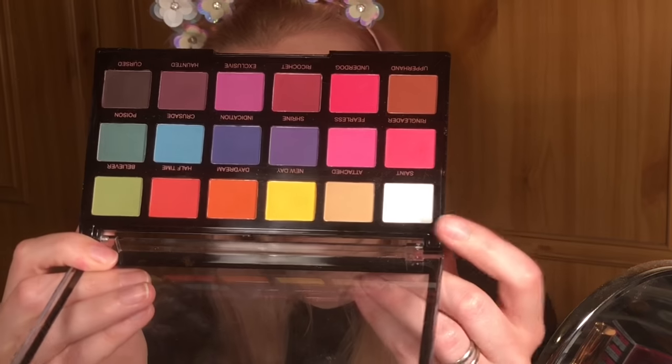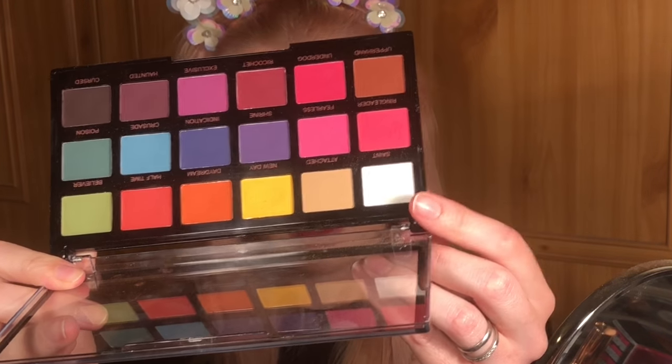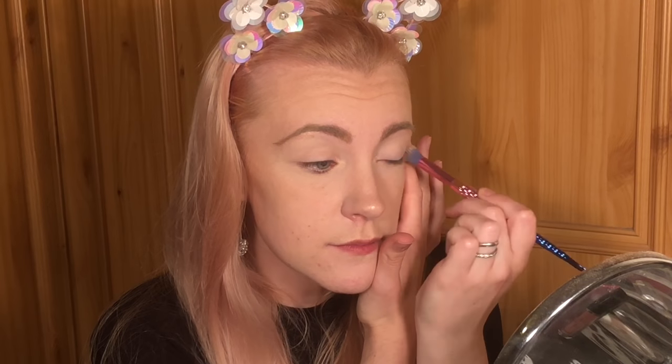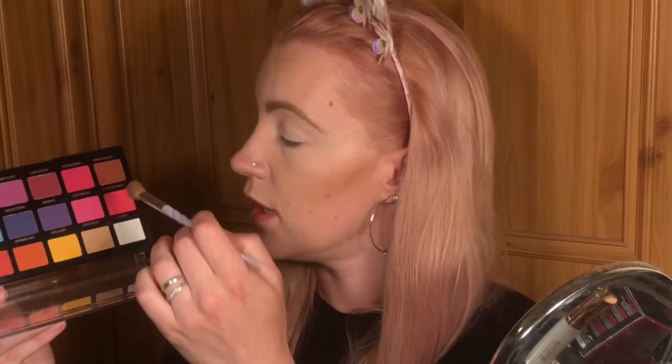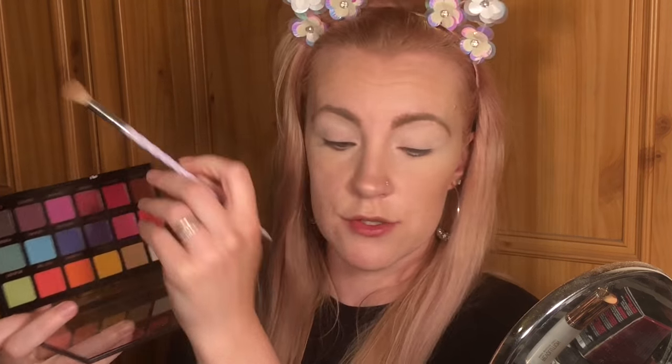The first thing I'm going to do is take this shade here called 'saint' — aptly named, I chose well there — and we're just going to put that all over my lid to start with. Now I'm going to get a different brush, get that same color saint, then add in a bit of 'cursed' onto my brush and just run this through my crease.